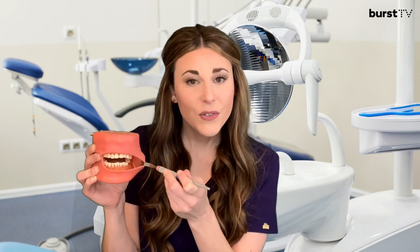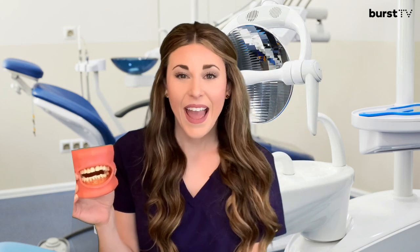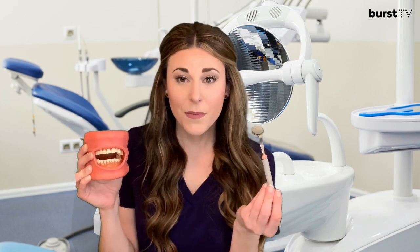By indirect vision, I mean that when we talk about the surfaces of teeth, we think of them as what we can see directly and indirectly. If I were to smile at you, you would directly be able to see the front side of my teeth, but you wouldn't be able to see the back side directly. Working like that would really hurt my neck over time, so we use the mouth mirror to see surfaces we wouldn't be able to see directly — we call that indirect vision.